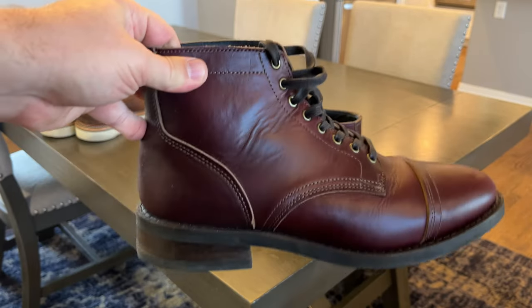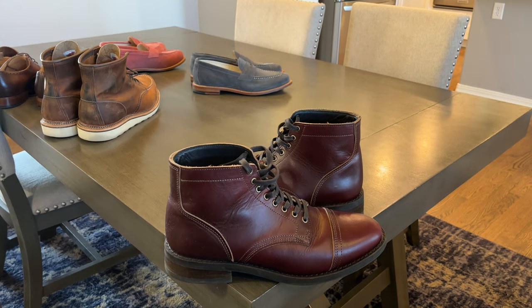If you have any questions on any of these boots or shoes, let me know. And as always, I'll put links in the description below if you want to check any of these out. Thanks very much. Have a good day.